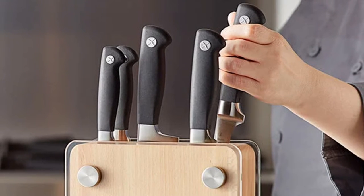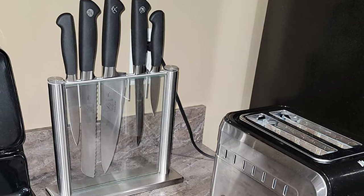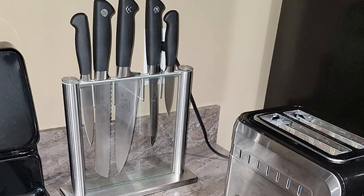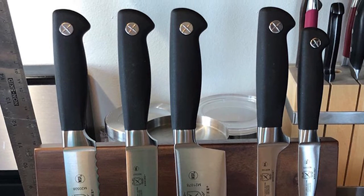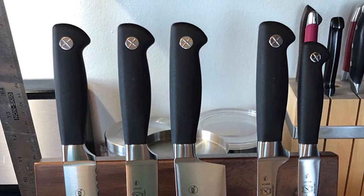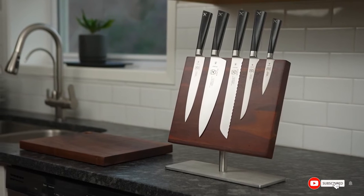While the set lacks some staples like steak knives, shears, and a sharpener, it includes great versions of a paring knife, chef's knife, bread knife, boning knife, and utility knife — covering most of what you'll need when preparing food. Though priced higher than the set above it, it is more than reasonable for the quality and well worth the investment.